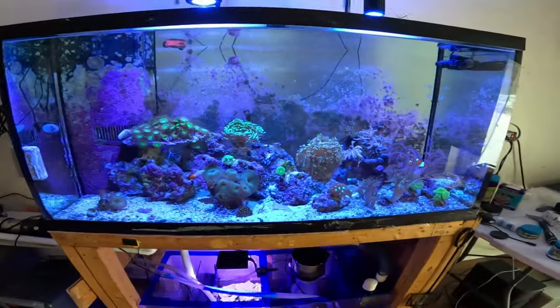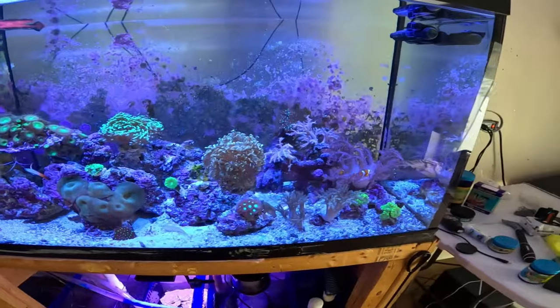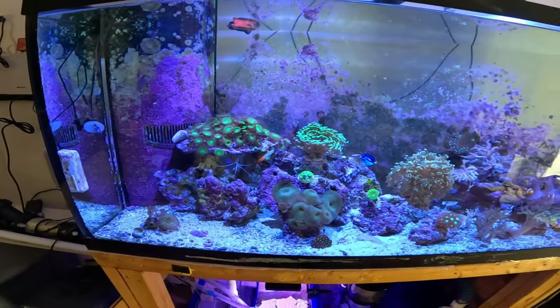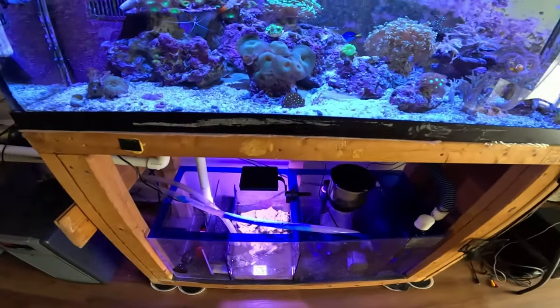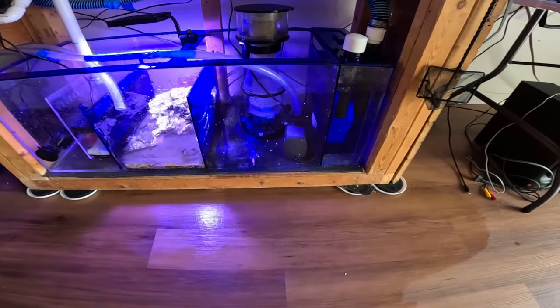Fish are doing good. He's out in the tank. Everybody's hanging in, they're fine. Corals are doing fine. Sump cleaned out, lot better.